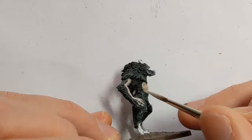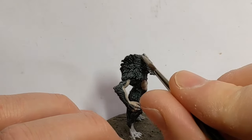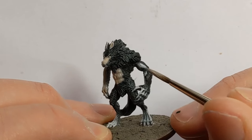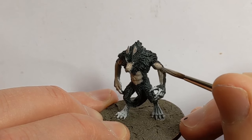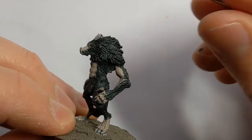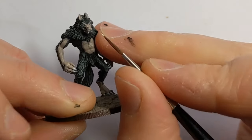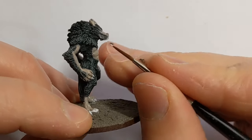The claws I'll leave to do in a different colour. I don't mind at this stage if there's a bit of overlap between the fleshy bits and the hairy bits — I'll blend that with some washes later. I'm using some Ivory from Vallejo to pick out the eyes, teeth, and claws, with a size zero brush for this fine detail.